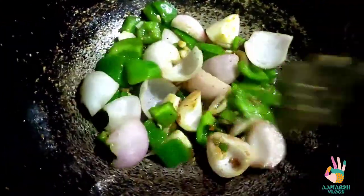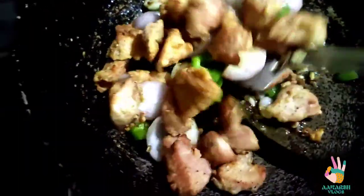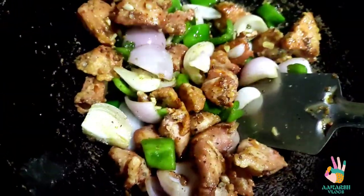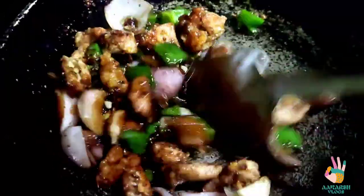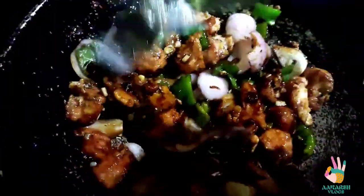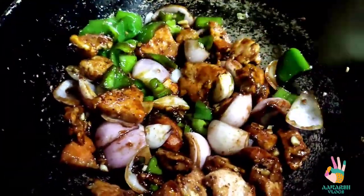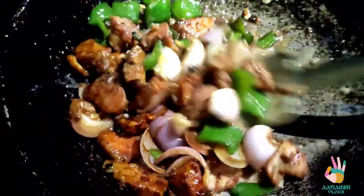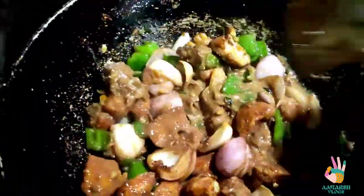I am adding the onion at this point — here you can see it has been fried nicely. We will add the fried chicken back in and mix it well. Then we will add the sauces: soya sauce, tomato ketchup, and green chilli sauce — add whatever you like. After stirring, mix in the cornflour well for 1-2 minutes so the cornflour texture is fully cooked out.